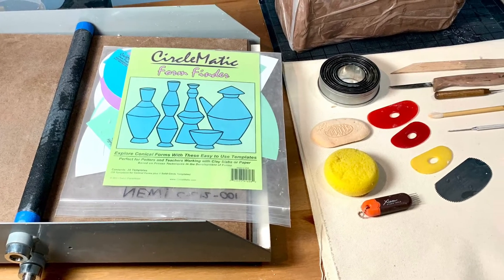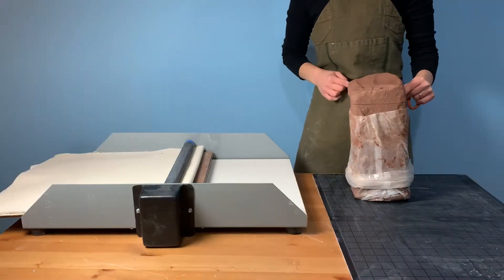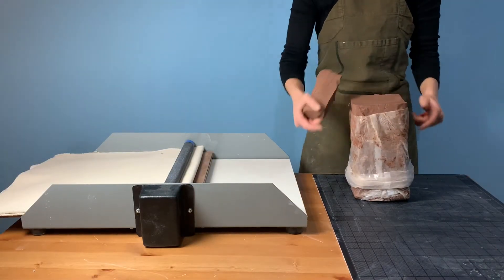Here you can see many of the tools that we will be using in this demonstration. You can find a complete list of tools in our blog post on BaileyPottery.com.